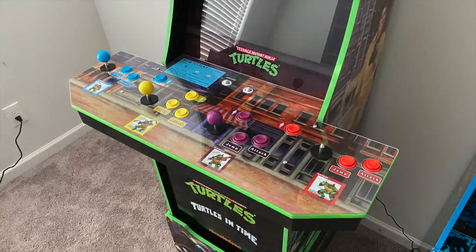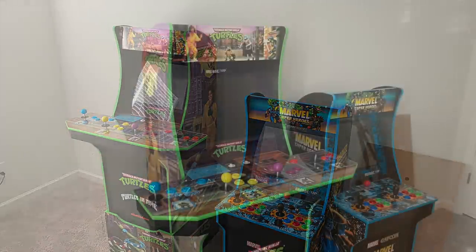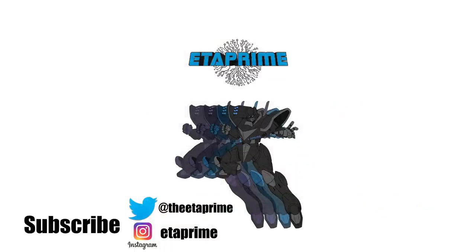That's pretty much it for this video. I really appreciate you watching. I do want to add a 20-inch screen to one of these newer Arcade 1-Up machines that I have, be it the Marvel Super Heroes or the Ninja Turtles — if you have an opinion on it, let me know in the comments below. It'd also be really cool if you could hit that like button or maybe subscribe to the channel. Thanks for watching, I'll see you in the next video.